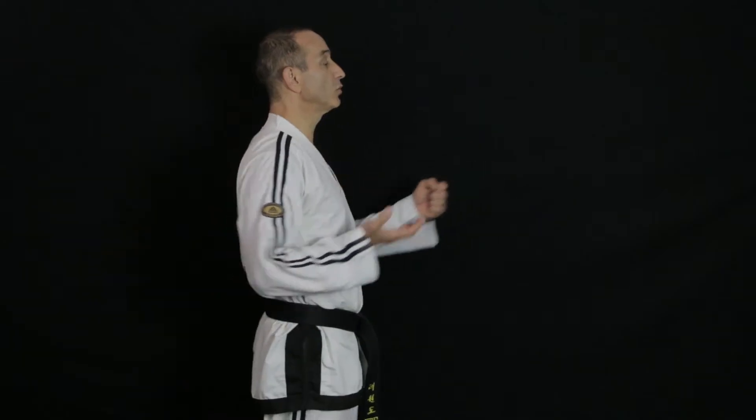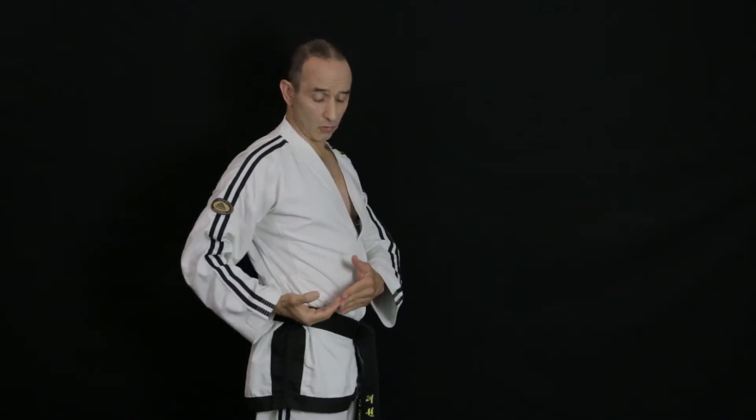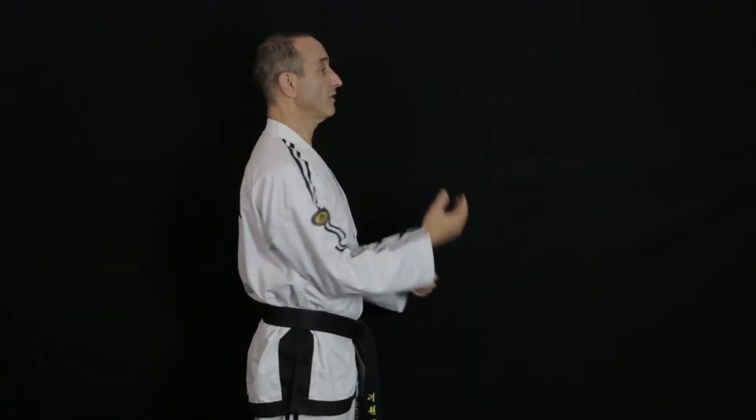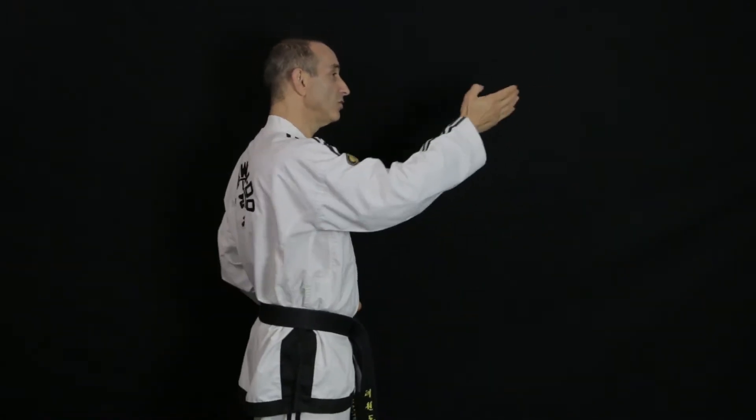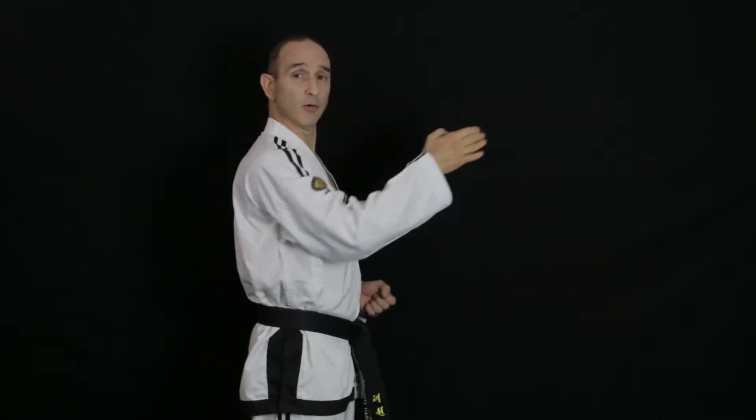The thrusting action is very similar to that of a punch in that you twist the arm as you extend it, but you don't have to draw the hand from the hip as you do with a punch — you can start with the hand further forward and slightly up. You don't have to put too much emphasis on the twist; the important thing with the thrust is that forward thrusting action rather than the twist.